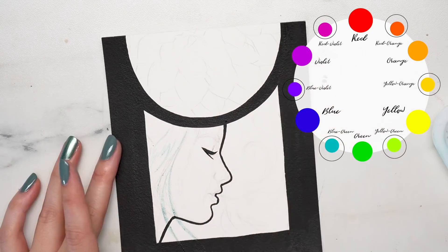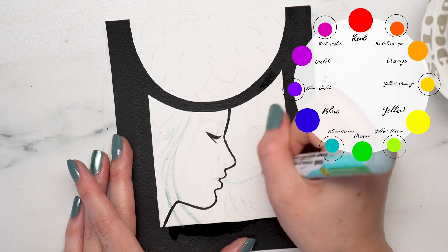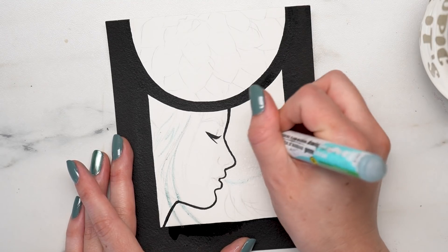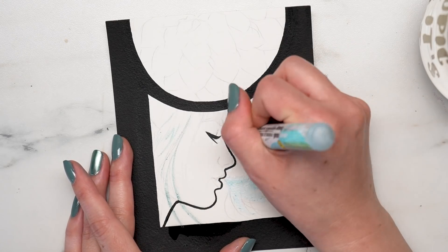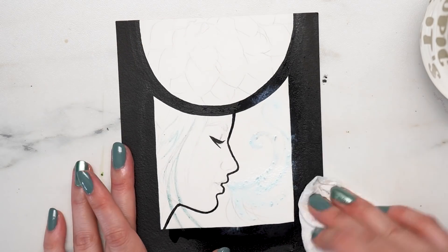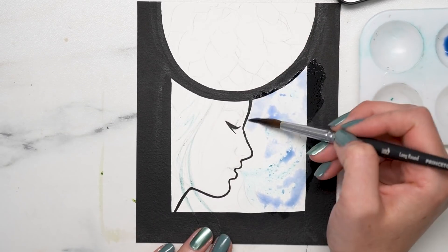However, each of these colors has warm and cool variants, called the tertiaries. A warm blue has violet undertones — blue-violet. A cool blue has green undertones — blue-green. Warm yellow has orange undertones — yellow-orange. Cool yellow has green undertones — yellow-green. Warm red has orange undertones — red-orange. And cool red has violet undertones. It's important to be able to recognize these undertones because mixing warm and cool tones will create a different result depending on the specific colors involved.